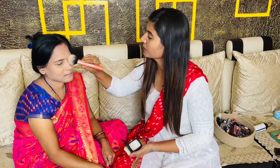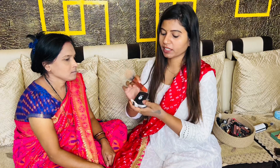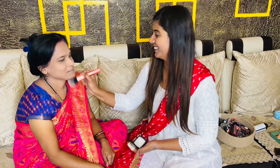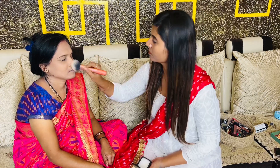Here I will use Sugar translucent powder. This is a very good powder. If you have a good translucent powder, you will definitely use it — it will set your makeup very nicely.